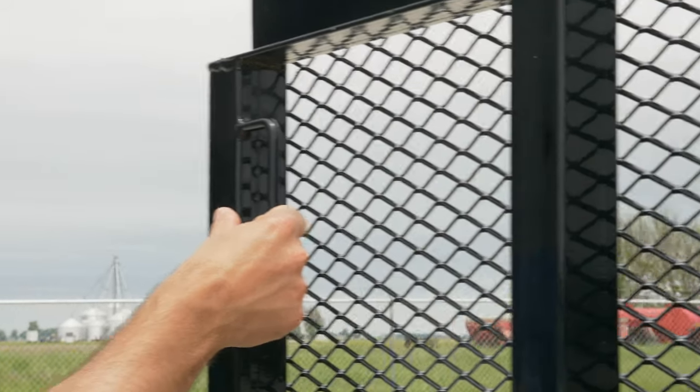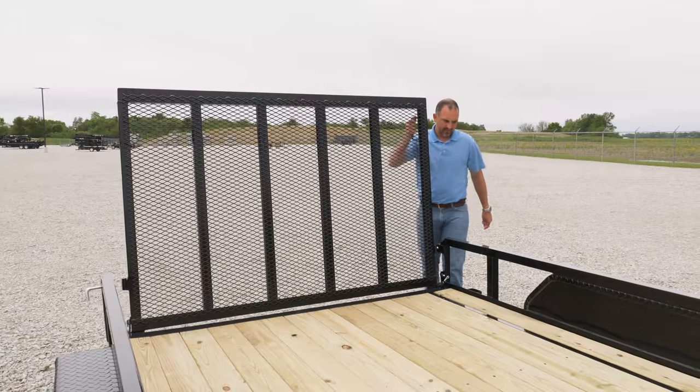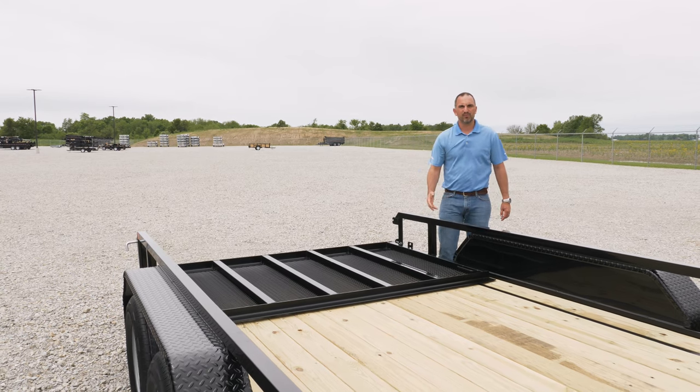Our gates are also equipped with a grab handle just to make maneuvering this gate easy. These gates fold flat, so if you're not hauling anything and you want to put your gate down, it just helps to reduce drag while pulling this empty.